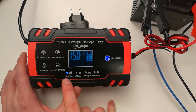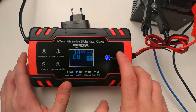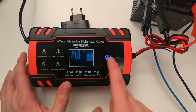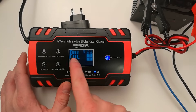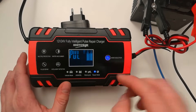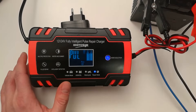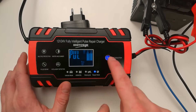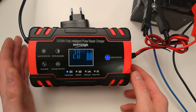It automatically detects the kind of battery. There is a touch sensor if you want to repair the battery. Now it's repairing the battery — it is an intelligent pulse repair charger. We don't need that now, so we are charging and the ventilation is working great.